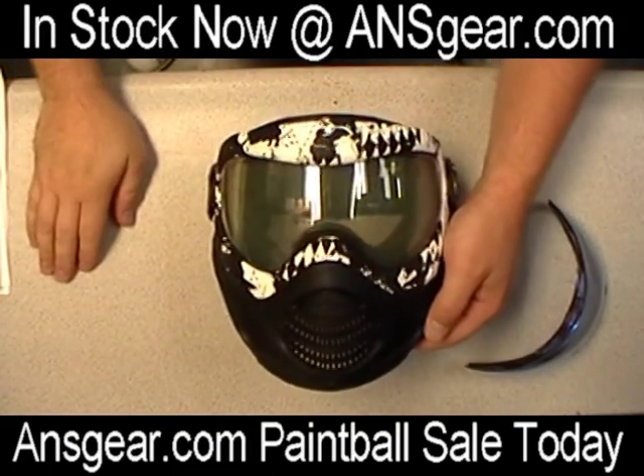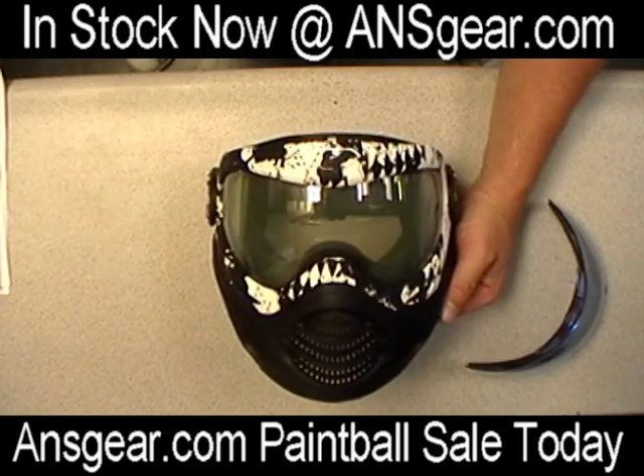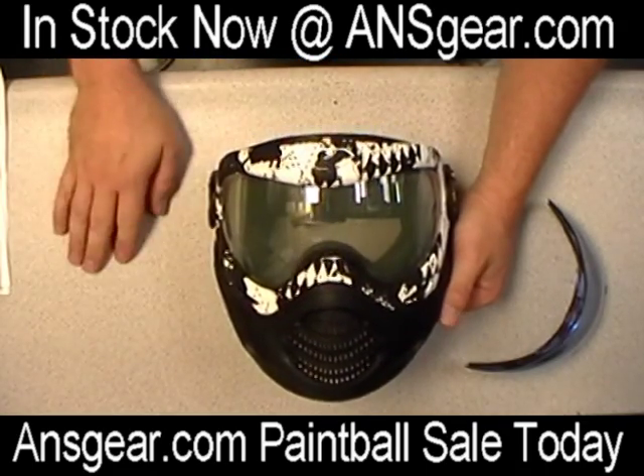Hey everybody, this is Rory over at ansgear.com here to show you how to do a lens switch on the 09 Axis Pros from Proto. I've got the new Enigma mask, one of the new colors released by Proto. I'm going to show you how to do a lens switch on it.